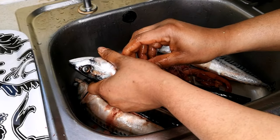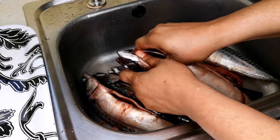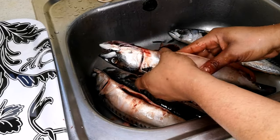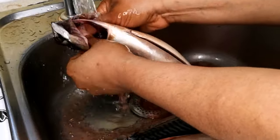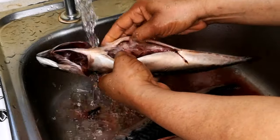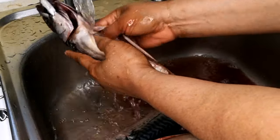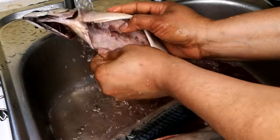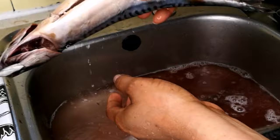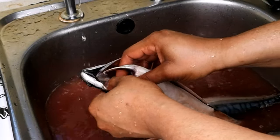Apart from mackerel, I think you can still smoke other fish. If there's any fish that's your favorite and you want to eat smoked fish, you can do the same with this method — smoking your fish in the oven — because I'm not using the grill, I'm using the oven. With the fish, all you need to do is open the head and run your hand through it, because there's this black stuff inside that's bitter. You want the fish really clean before you proceed.